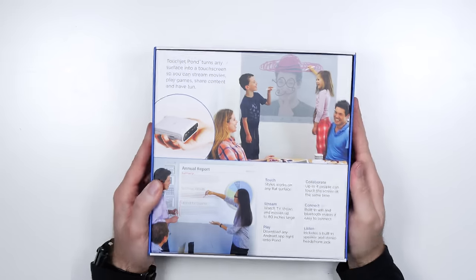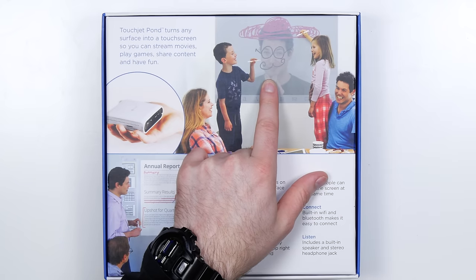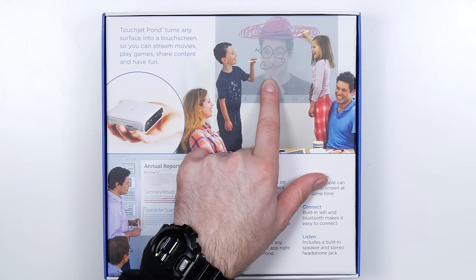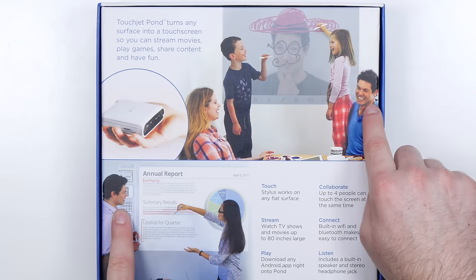It's got Bluetooth, Wi-Fi, USB, and HDMI, so there's a number of different ways to interface with it. They're using it to, I guess, spice up their dad's look there, as you can tell. That's the same guy, I think. They used the same guy with his family as they did with the annual report. She's crossing out the results, though. I don't know if that's good for him. Maybe he's not gonna get that Christmas bonus.